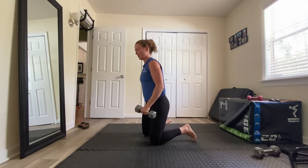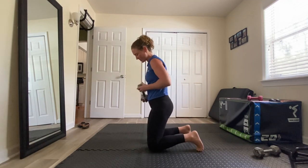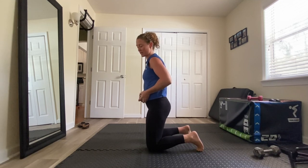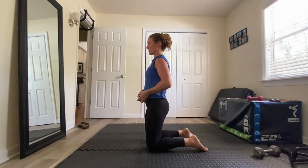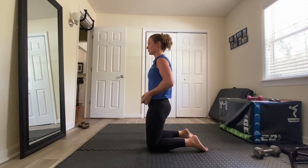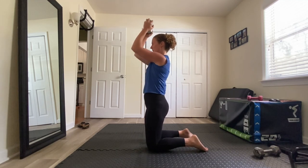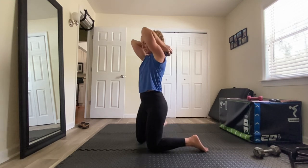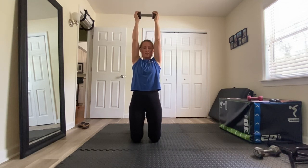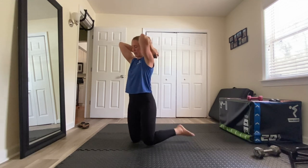For the half kneeling overhead extension, you can do a 5 or 10 pound weight to start; as it gets easier, you can go heavier. You want your knees right underneath your hips. Find that neutral stomach position. Weight goes back behind you, elbows in — you can see my elbows are in towards my ears — and I lift straight up overhead, keeping that neutral spine so I'm not rocking.